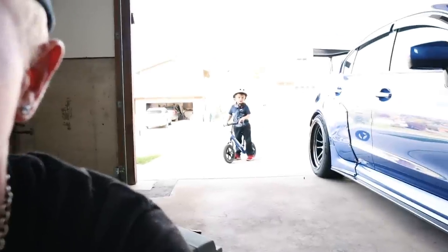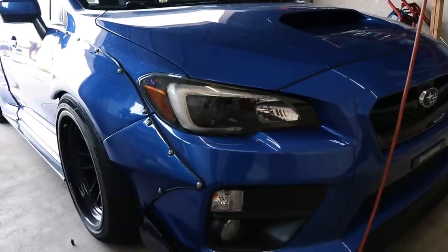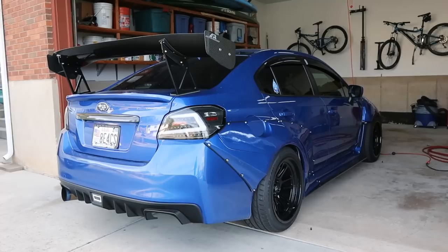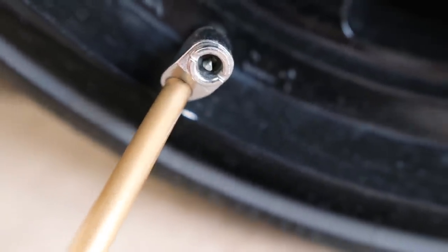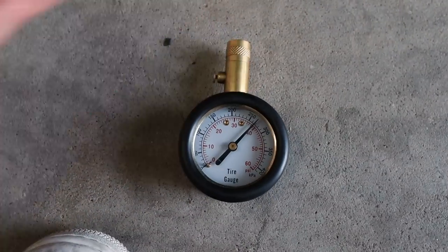Oh my gosh, I had the leak valve open the whole time, so that whole time was just pointless — just continuous loud noise. You all right, bro? Yeah, that's pretty loud.